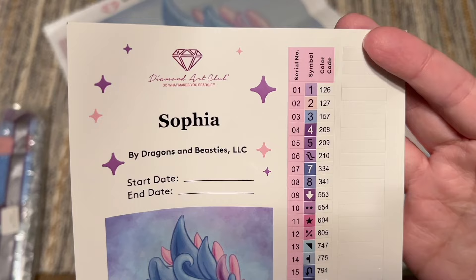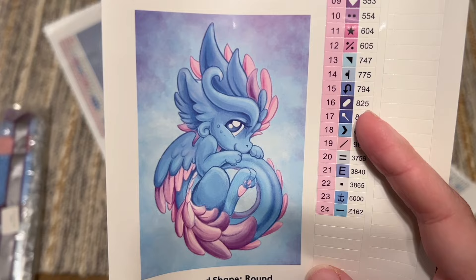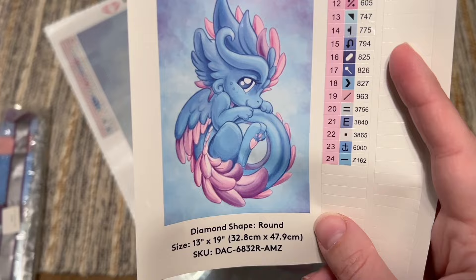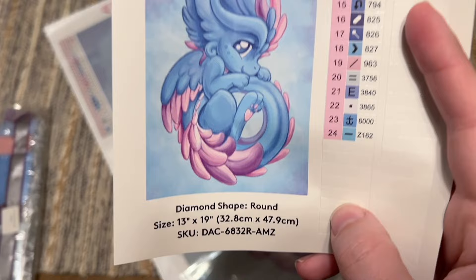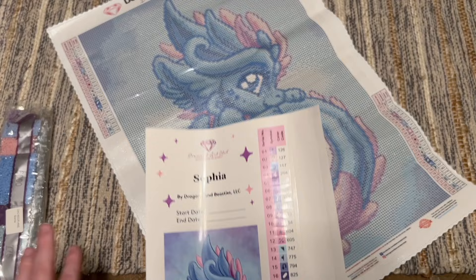There is also a larger sticker sheet with the name again — Sofia by Dragons and Beasties — a spot to write your start and end date, and a bigger look at the original artwork. Isn't it the sweetest? I'm a sucker for cute things, pretty pastels, and dragons. This is going to have round shaped diamonds and there's also a set of pre-cut sticker labels — the kitting-up process goes smoothly because diamonds come in heat-sealed bags, and you can use these stickers to label your storage containers.